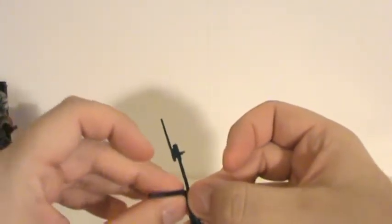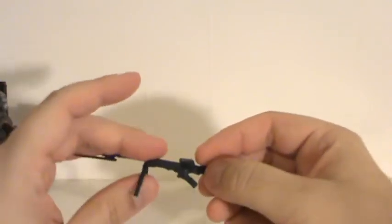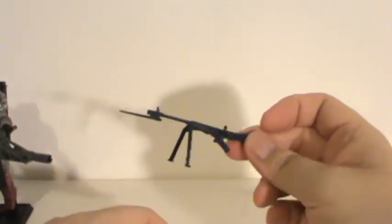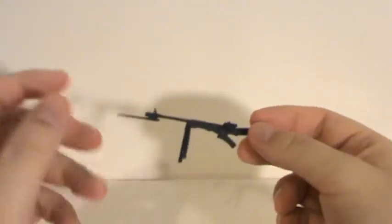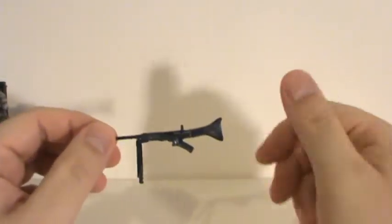This rifle does come with the Cobra Paratrooper, so if you have that figure, you could give him this weapon. Honestly, I don't think the Iron Grenadier really even needs this weapon — it's kind of out of place for what this guy is.